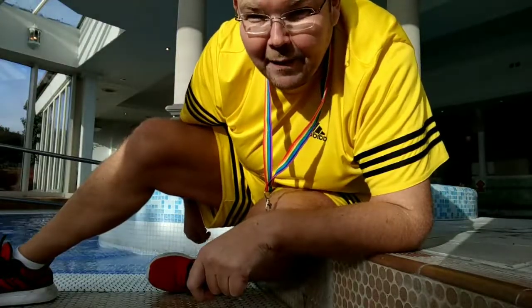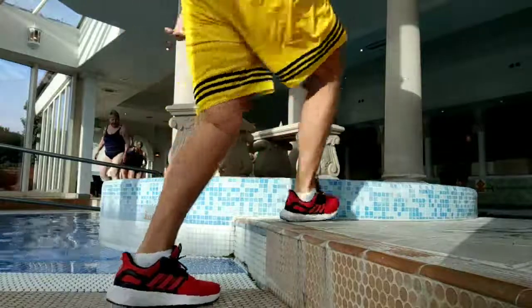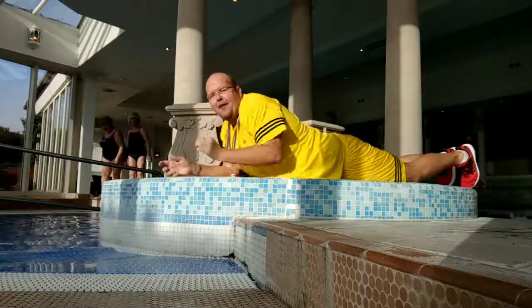So I'm just going to get in position and then we will start the timer. Are we ready guys? So in position, on your knees, on one leg or both legs.